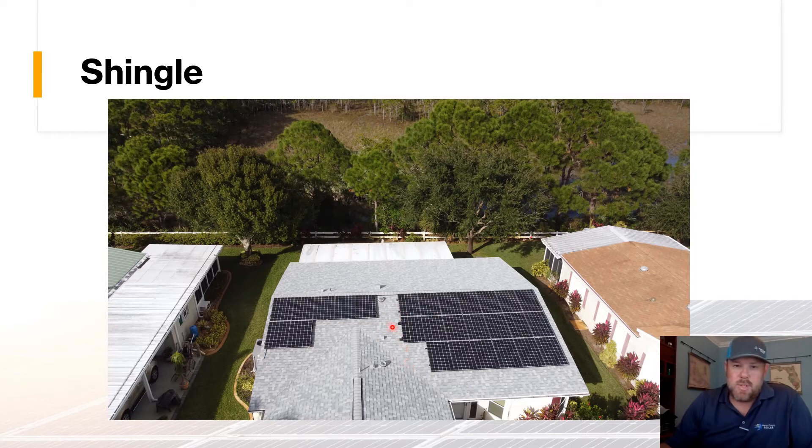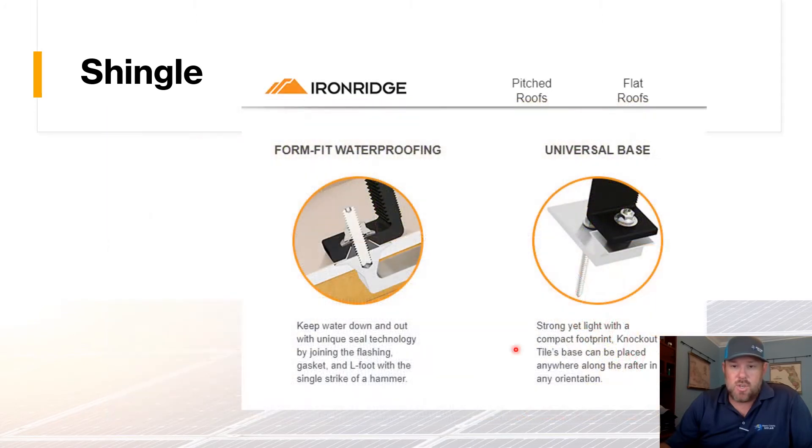There are rails running underneath the panels, and this is why we say an exoskeleton is created — there are lines of rails going both directions, which actually serves to strengthen the roof. As we get into the trusses, this is what the actual penetration into the roof looks like: you've got a gasket, then flashing, getting down into the trusses, which holds the footer up. The footer attaches to the rail, which ultimately holds the panel in place.